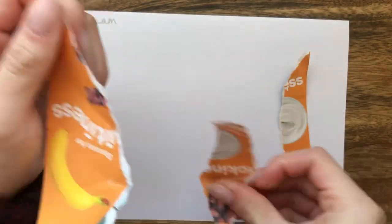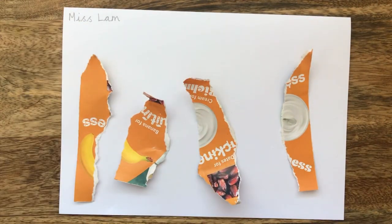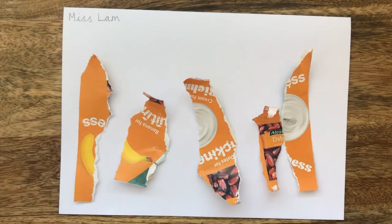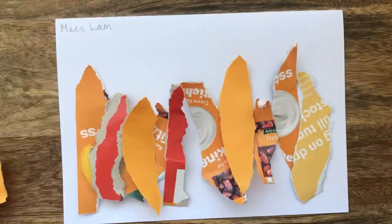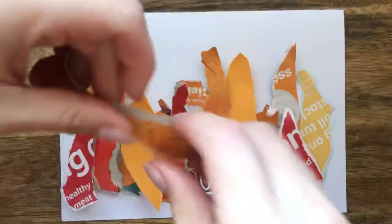So we're going to rip all the bits that we've collected into strips. We want long, medium and short strips. Take care with your ripping. Make sure that some of these strips have points — this will represent the top of the flames. Make sure you've got equal amounts of red, orange and yellow strips.